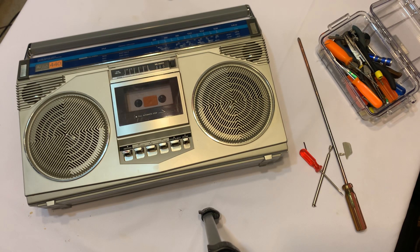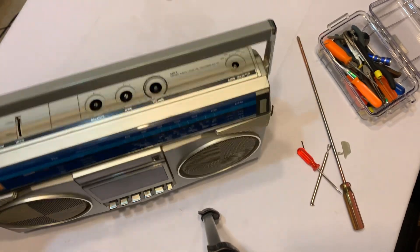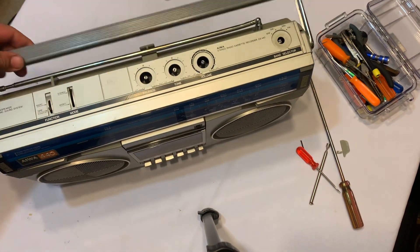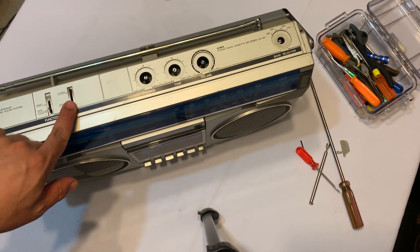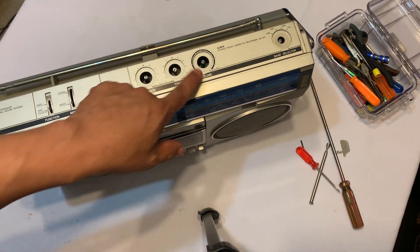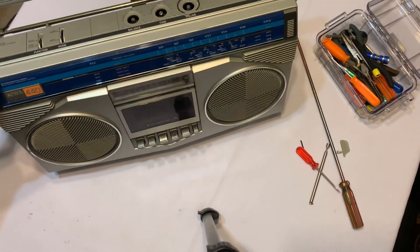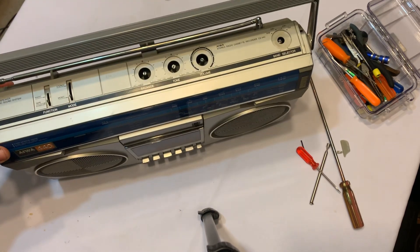Alright, so for this video it's just going to be the overall first impressions of this Iowa CS-440. I'm going to show you how to open it up. On this boombox, you actually don't have to remove the caps for the switches or the caps for the pots right here — you don't need to remove those. I thought I had to, but I actually don't.